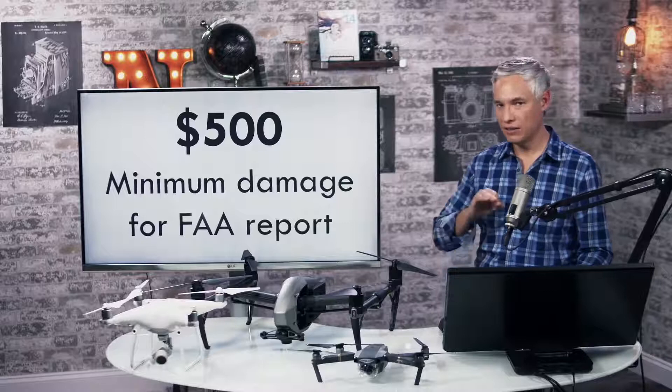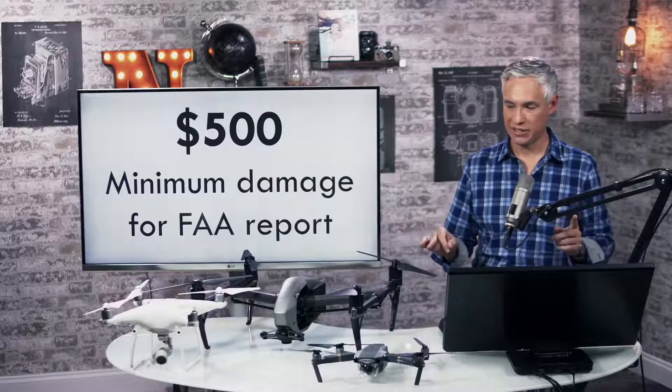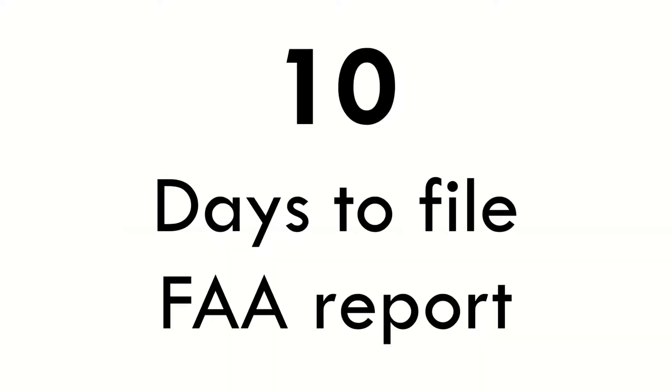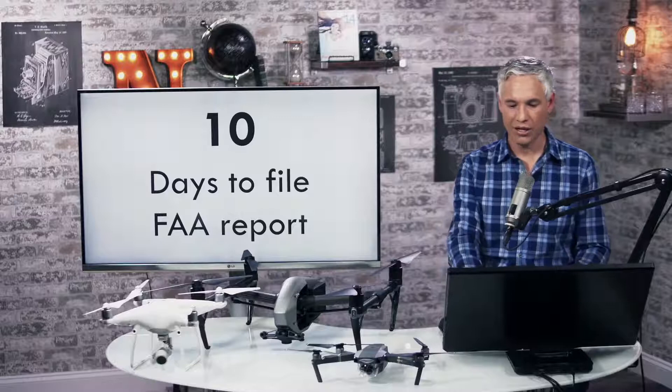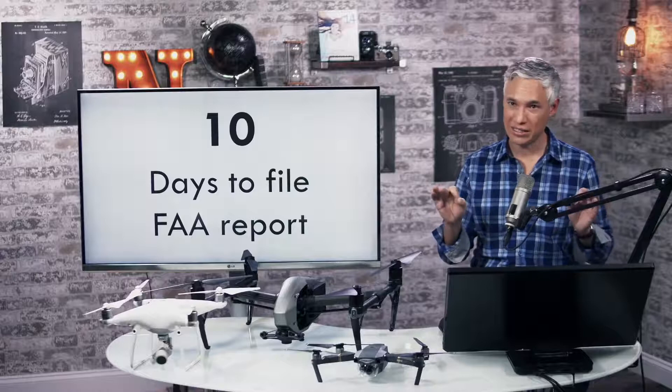$500 is the limit that the FAA draws before you have to file an official report about an accident, and that is not counting the cost of your drone itself. Another number you should remember is 10 — you have 10 days to file that FAA report after the accident. The only other time you have to file an FAA report is if somebody is seriously injured, not a scrape.